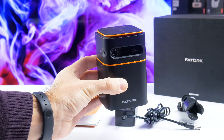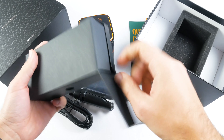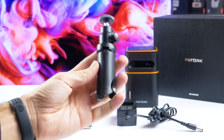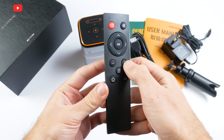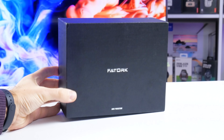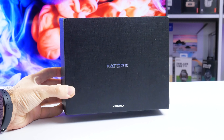Inside the box is the projector itself, a quick start guide, and a user manual. There are also two black boxes here. One of them has a power adapter, while the other contains the tripod, HDMI cable, and remote control. I wish the portable projector came with a carrying bag, but overall this box is pretty small, so you can store and carry the projector in it.